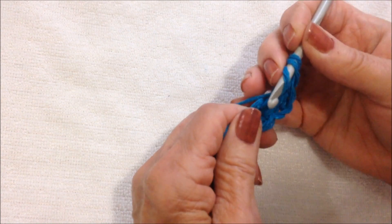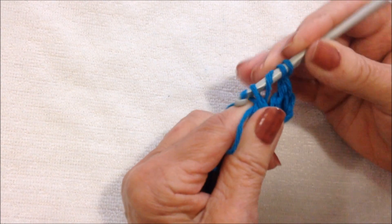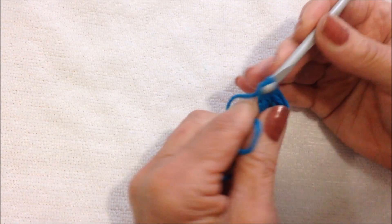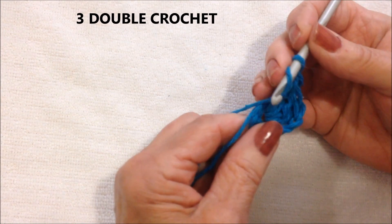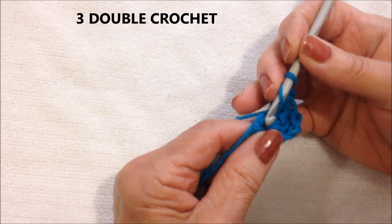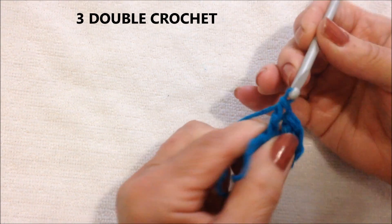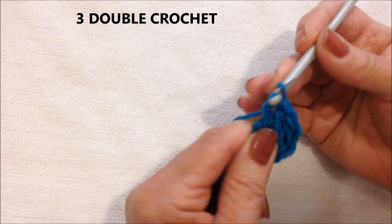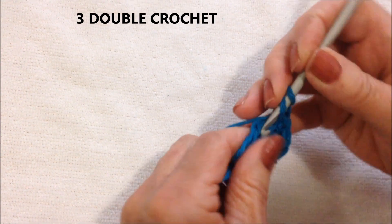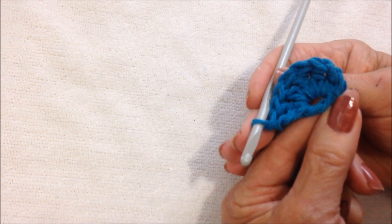One more. Yarn around the hook twice. And I'm going to make 3 double crochet — yarn around the hook 1 time. Pull through 2, pull through 2. One more. And one more. Now that's one side of the heart.